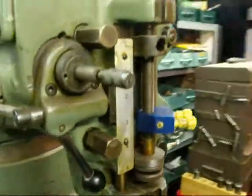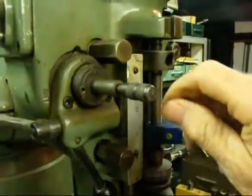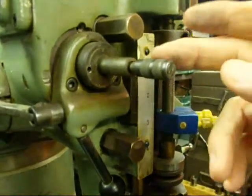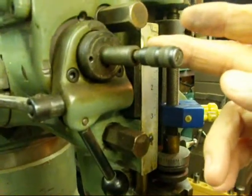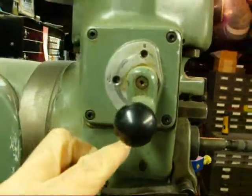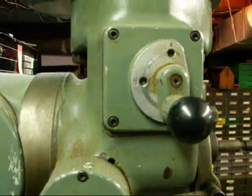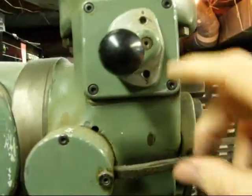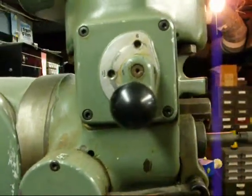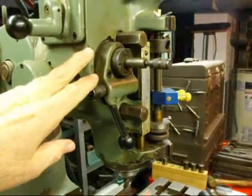Another important part is this knurled knob in the hub of that wheel I just took off. It has three positions: in, out, and a neutral position. That is the reversing mechanism for the direction of travel of the quill. Sometimes these are broken off — you may have one that's broken off and didn't even know it belonged there. This lever allows three different choices of feed speeds: three thousandths per revolution, one and a half, and six. Three is about the middle one and works well most of the time, so just leave it there until you get used to how to operate this.